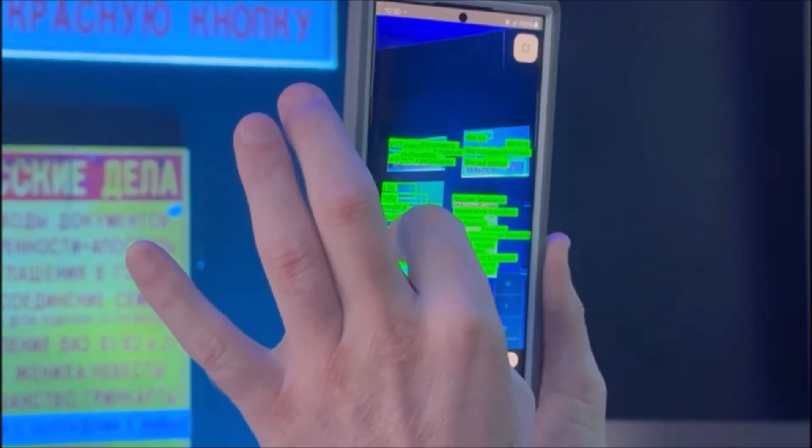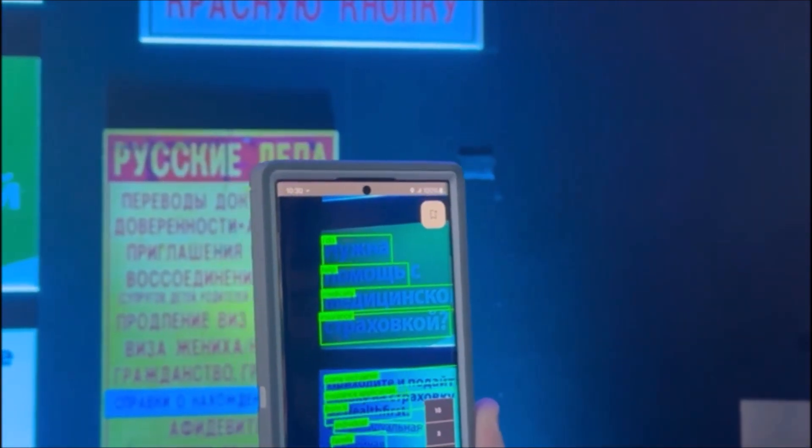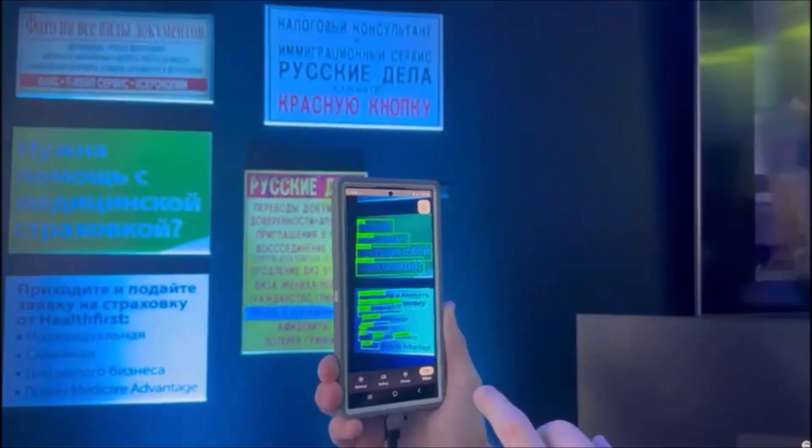Now it's a little bit cluttered, but as I move in, I can see the translation. And it's pretty accurate.